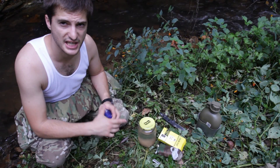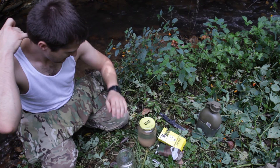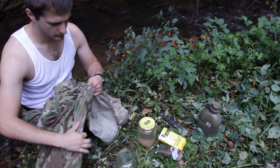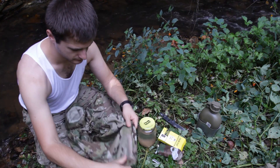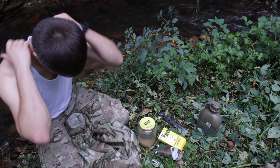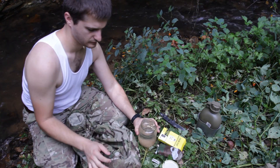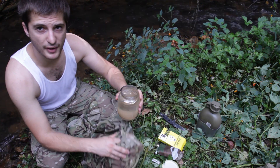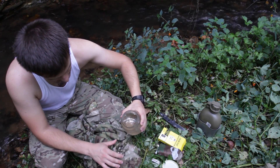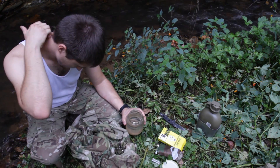After it's been sitting for seven minutes, I have a clean jar here. The last part, you want to filter it. So I'm going to use my jacket. I'm going to put my jacket like so and pour it right through the jacket.